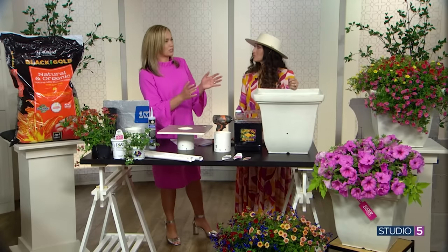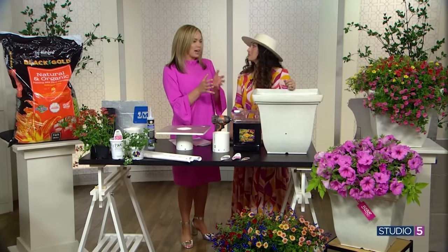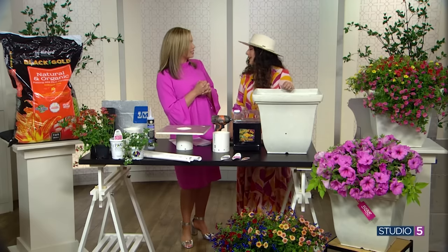With a self-watering container, the plants always get exactly what they need because the plant is in charge of absorbing the water - it's available when needed. So we talked about how it saves you money not having to buy new pots, but how much does this DIY project run you? I spent about $30 and I have made 15 pots.